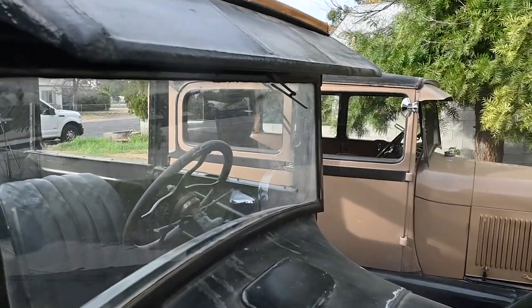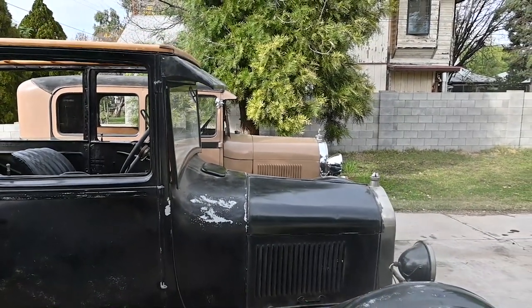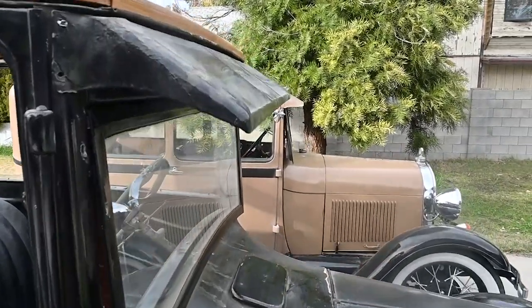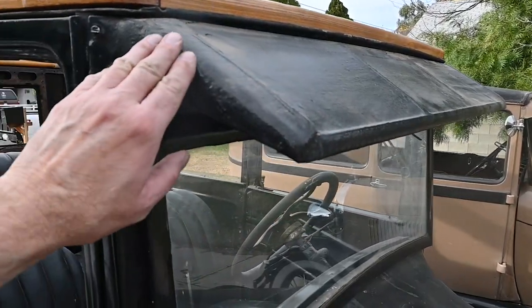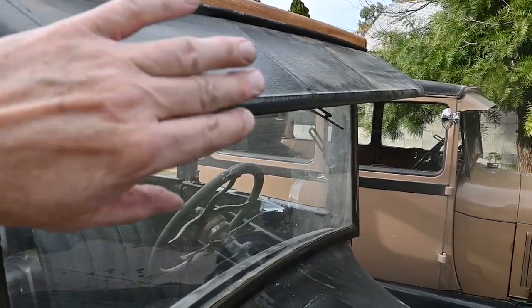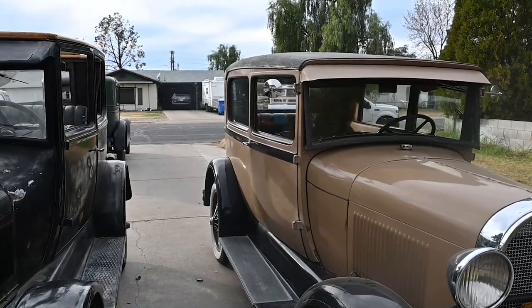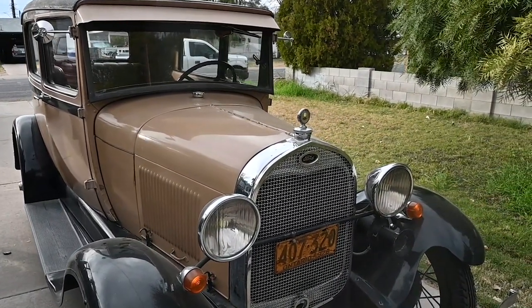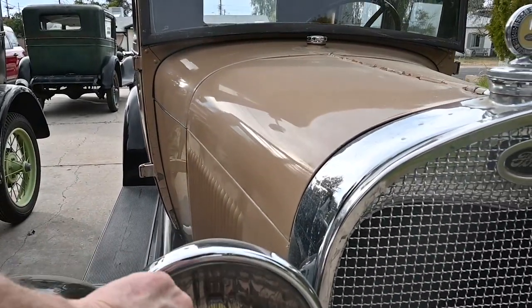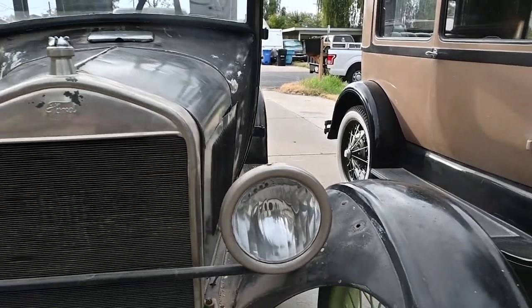You can see it's a similar visor look if you do a side-by-side comparison of the two cars. The headlights — the Model A went to those neat, shiny, nifty looking headlights, but for 1928 it's actually the same fluted design as the T's. The Model T used that fluted design for quite a while.